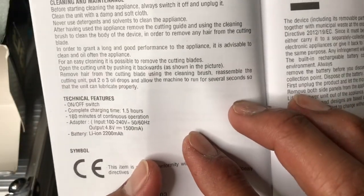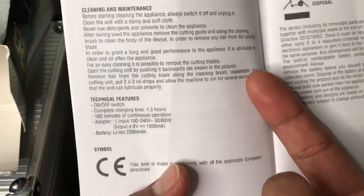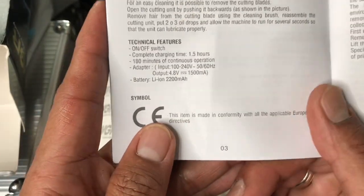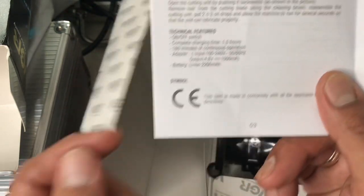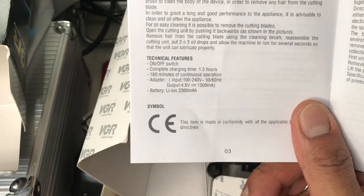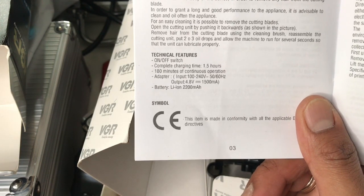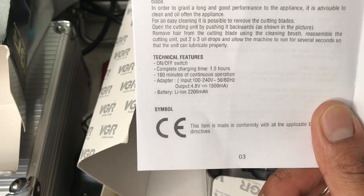Technical features here - they never actually rate the power of this motor, so no blade movements per minute is listed. But I think this is more than 6,000 - this is fast. The voltage is 100 to 240 volts, 50/60 hertz - this one is impressive.